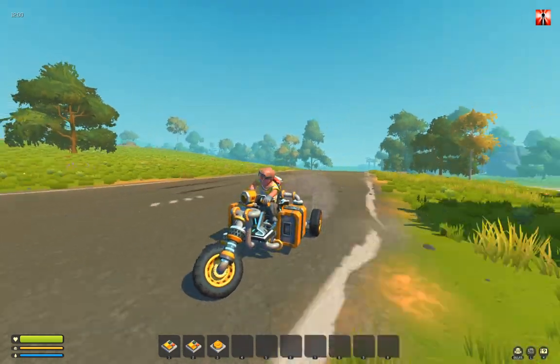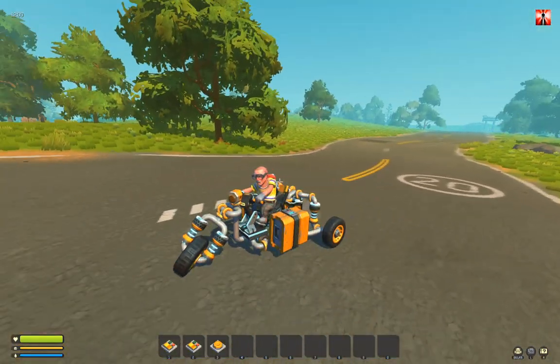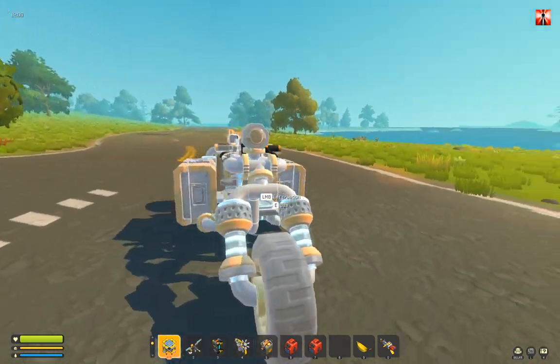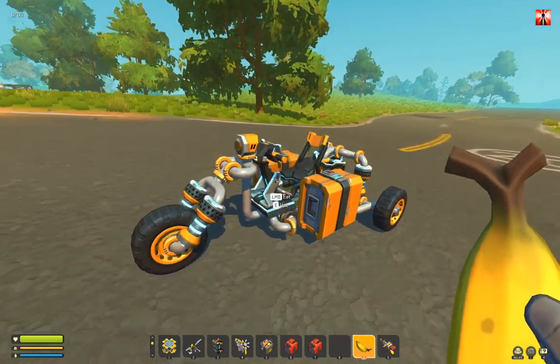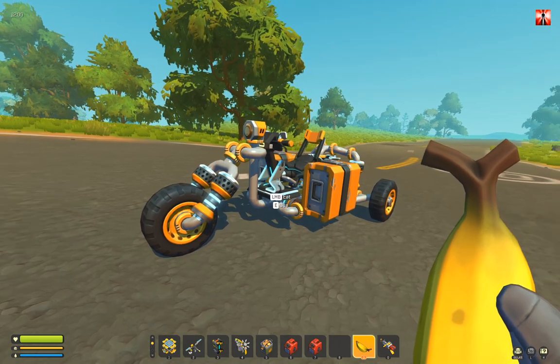That is the bike. I hope you like that, have fun with that. If you like that, give me a like maybe. See you next time with new ideas and creations — have fun, bye bye!